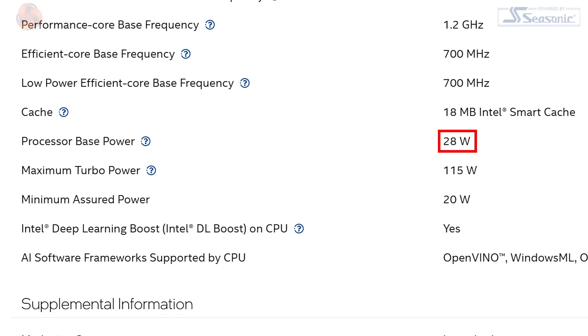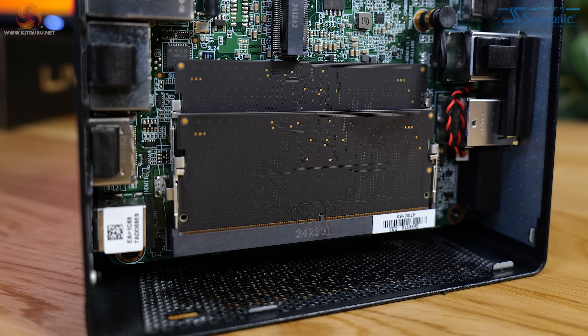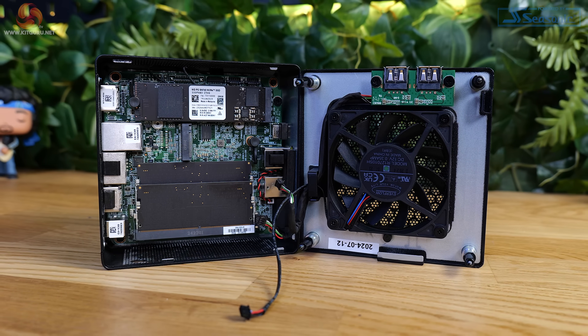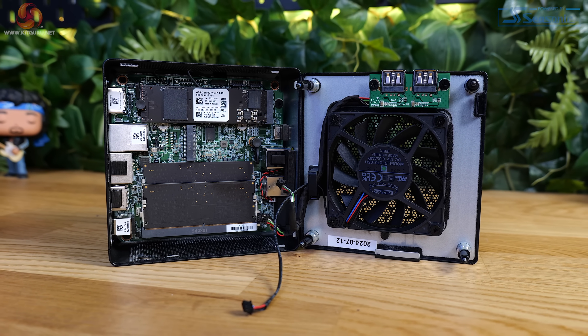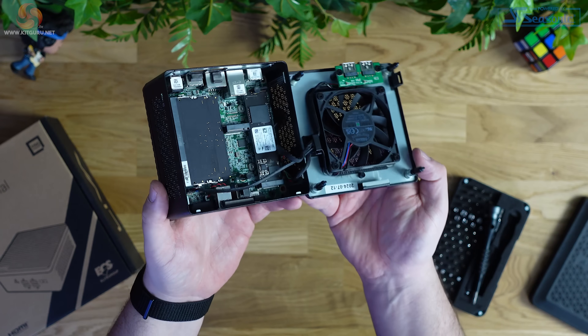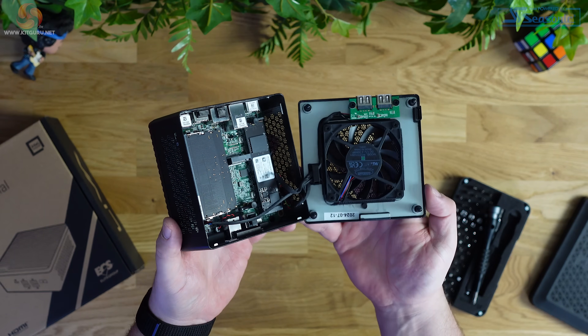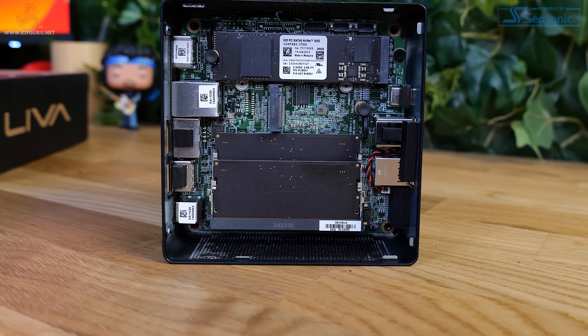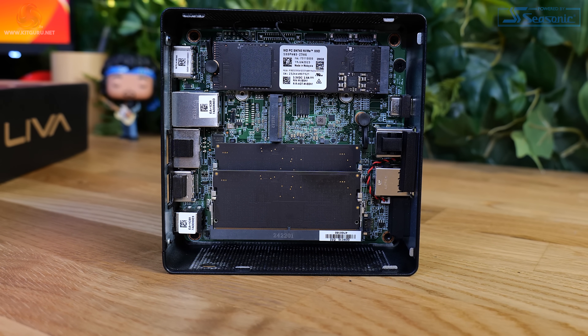The 125H runs on a base power rating of 28W but on paper it is capable of using up to 115W. As for memory, this configuration of the Z7 Plus comes with 16GB of DDR5 running at 5600 megatransfers, made up of two 8GB modules. The base model comes with a single stick though, and there are two DIMM slots in total, so anyone looking to upgrade would be best off installing a whole new kit if they opted to go for 16GB from the off.